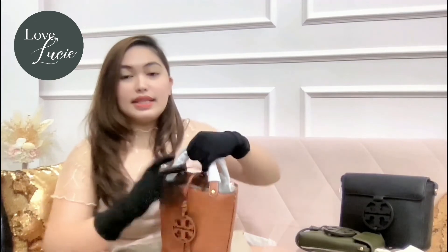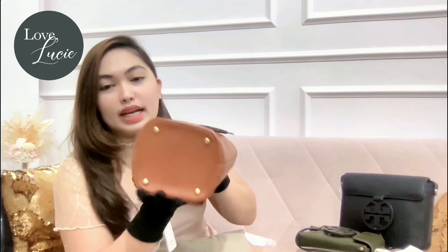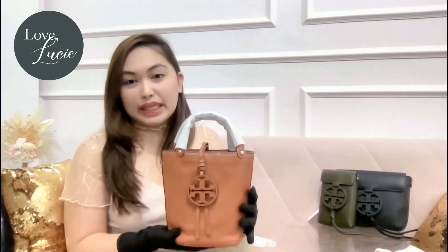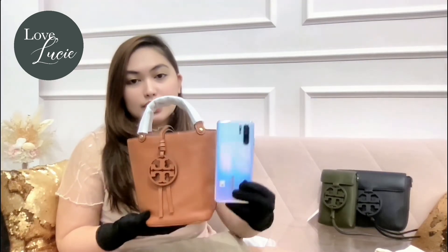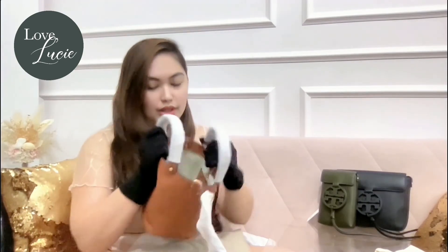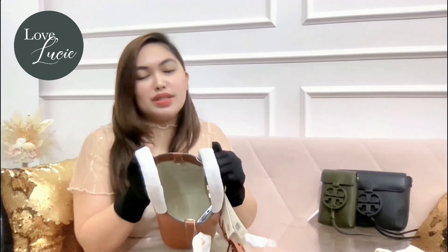It has protective metal feet, so it actually protects the leather at the bottom of the bag. I super love it. If you want to have an idea how big this mini bucket bag is — the height is like this with the phone for reference — but definitely you can put a lot of things inside. Put your phone, and definitely a lot more. I want to use it already!